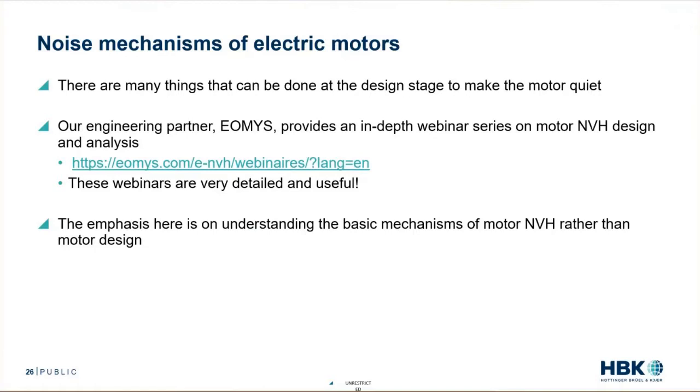However, if this is something you're interested in, our engineering partner EOMAS, which is a French company, has a really nice webinar series that deals specifically with NVH design. It's more like an Electric Motors 501 course — more the graduate level. But it is an excellent series. I've seen almost all of these webinars and I would recommend them. So the emphasis of this talk is going to be more on understanding the basic mechanisms of motor NVH rather than the design aspects.